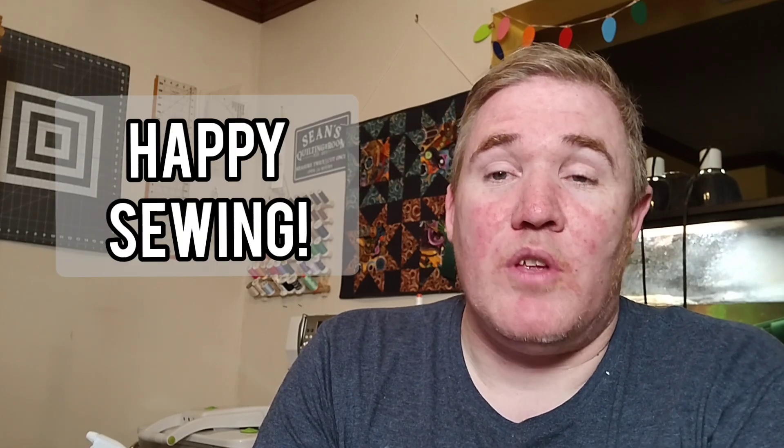And with that, that is the end of today's episode. I hope you enjoyed it — if you did, definitely hit the like button, share with a friend, and I always love hearing comments from my viewers. I hope you all have a great day, get all the sewing you want done in, and we'll see you all in the next video. Happy sewing, bye!